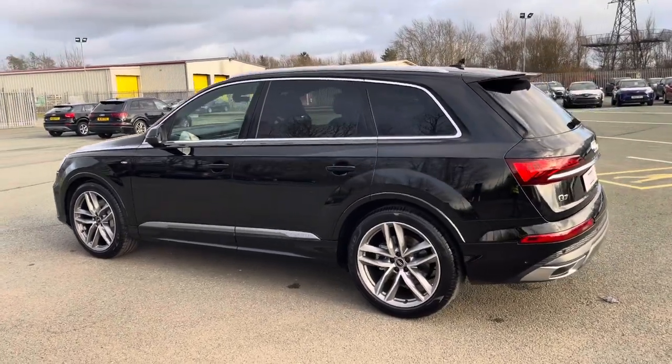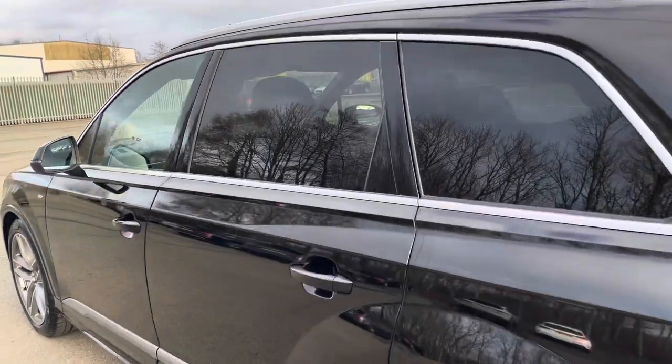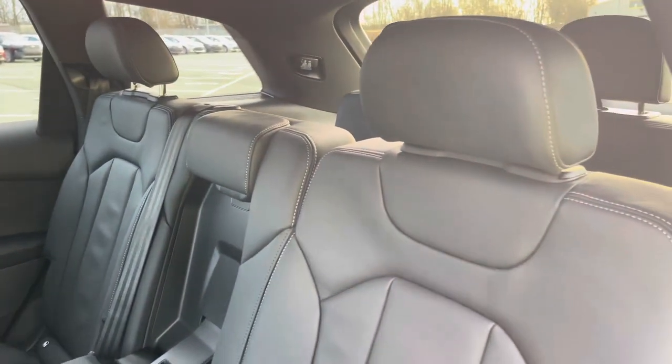The rear privacy glass ensures extra security for your rear seat passengers. Moving inside, you'll see there's a spacious interior with plenty of space for all passengers to sit comfortably, while on the Valcona leather-upholstered seats, it means you can travel in luxury too.